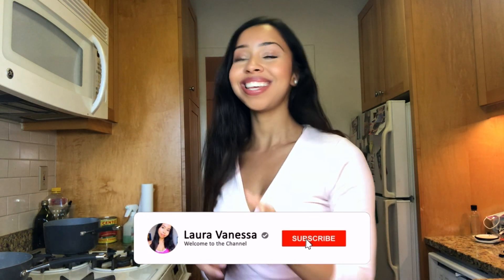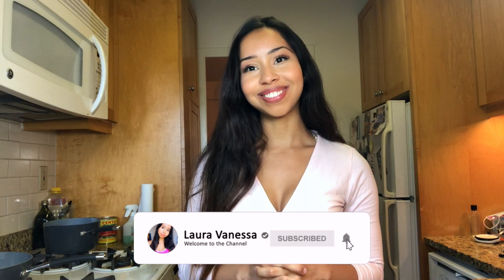Hello YouTubers, welcome back to my channel! Today I'm going to show you guys how to make some delicious chocolate peanut butter protein bars. But first, if you haven't subscribed, please subscribe and follow me on Instagram at Laura Vanessa.